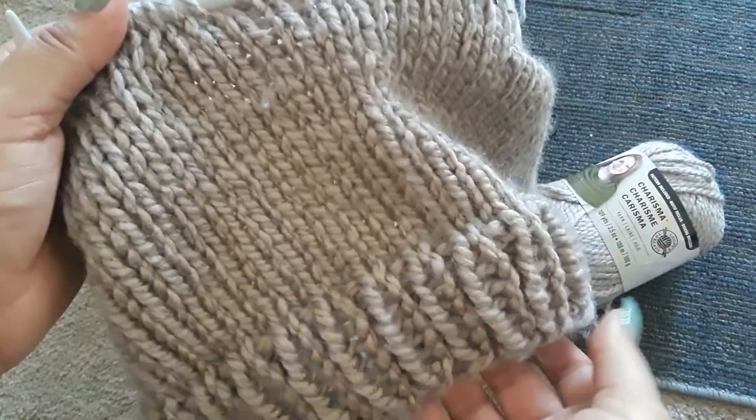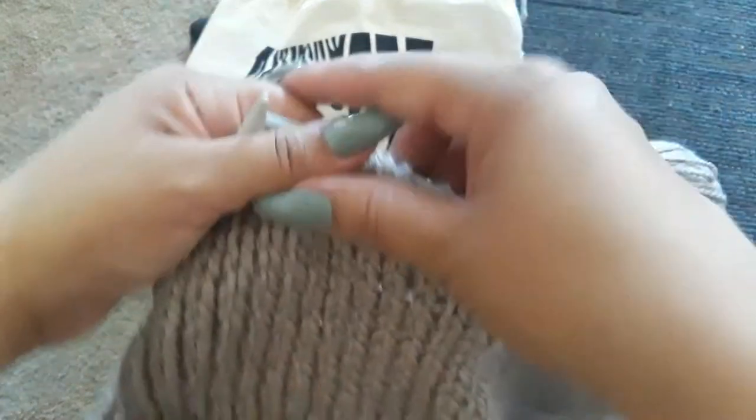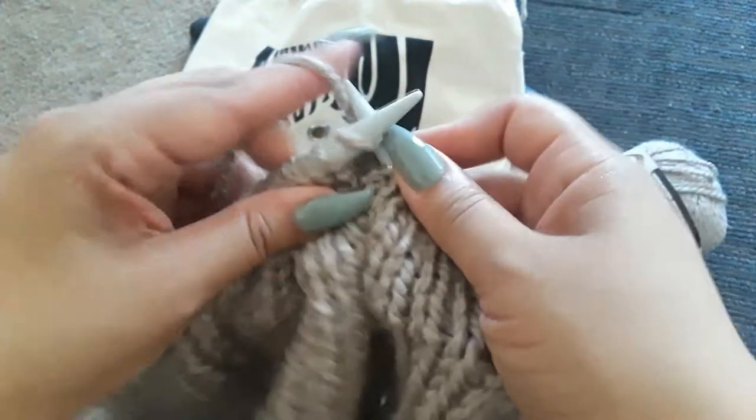Look at how it's coming out so far — very nice, not bad at all! I'm really enjoying this. I'm going to finish off this round with you guys; we have a little bit more to go, which is not bad.